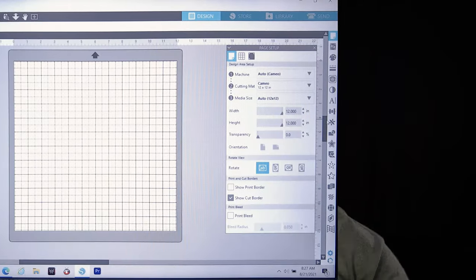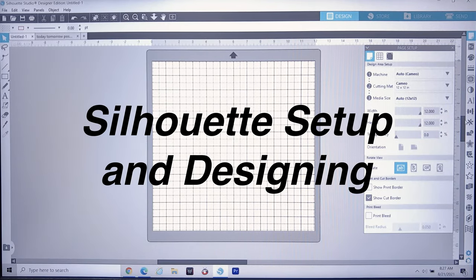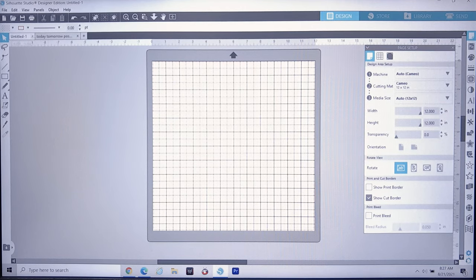Let's jump into the design process. Go ahead and open up Silhouette Studio, whichever edition you're using. I'm using Designer Edition. It should bring you up to a regular untitled tab, and the default settings will generally be on Auto, Cameo 4, under the Page Setup menu — a 12-inch by 12-inch cutting mat and media size 12 by 12.